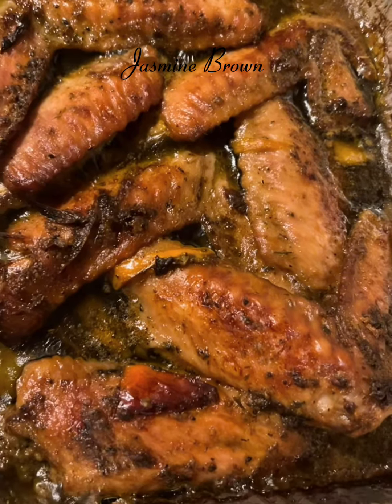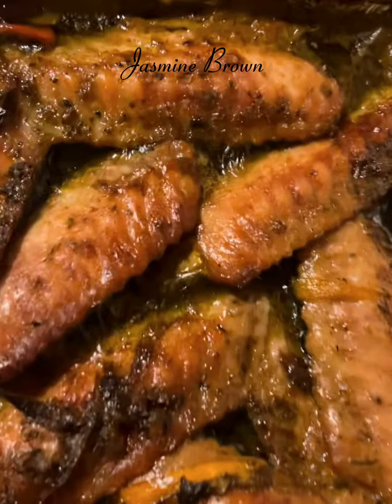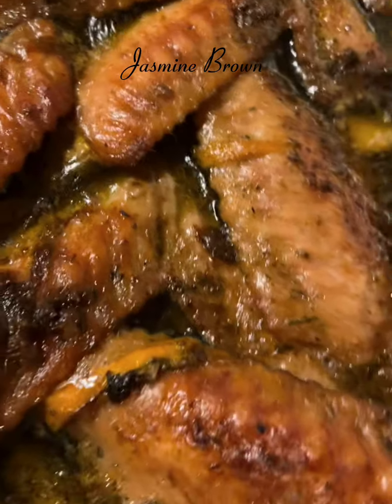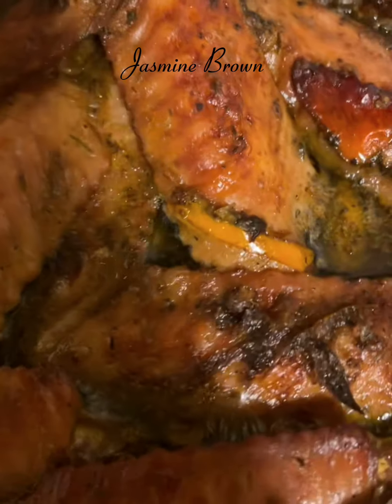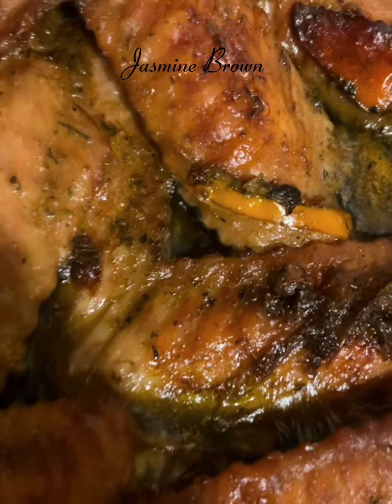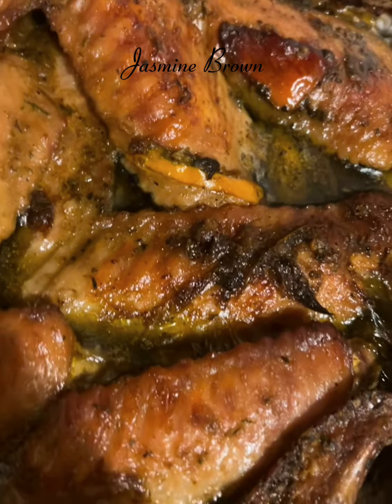After it has been in the oven, my turkey wings are done. I like mine a little bit on the crispy golden brown side, so I left mine in there a little bit longer. If you don't like yours on a crispy golden brown side, then go ahead and pull them out a little bit earlier.